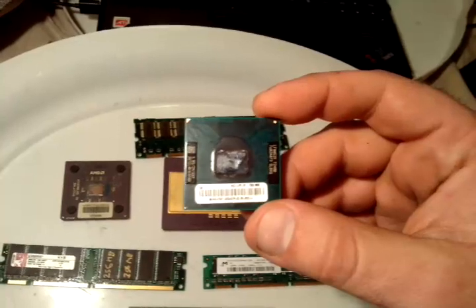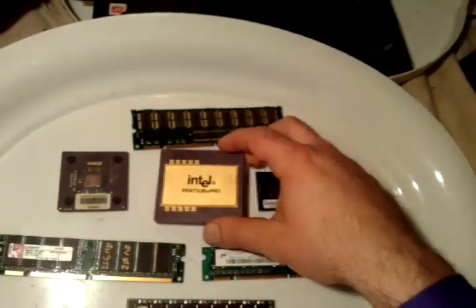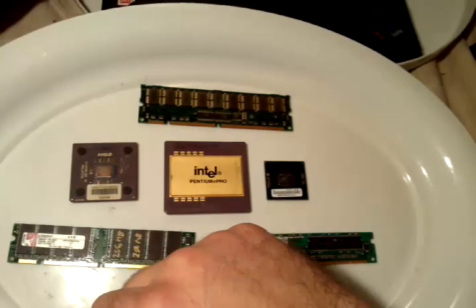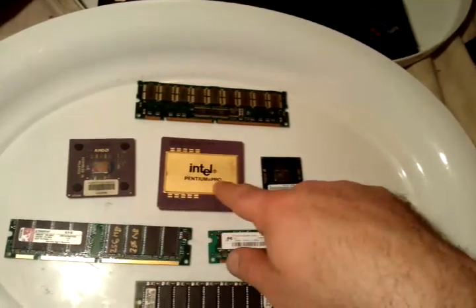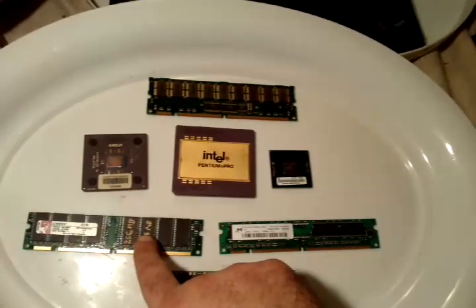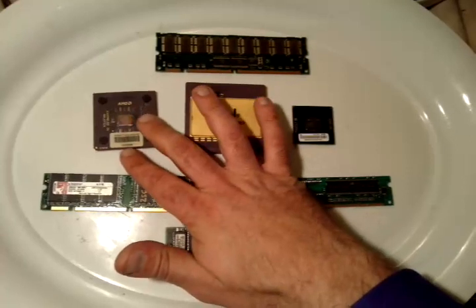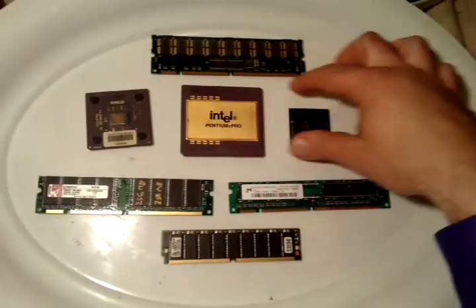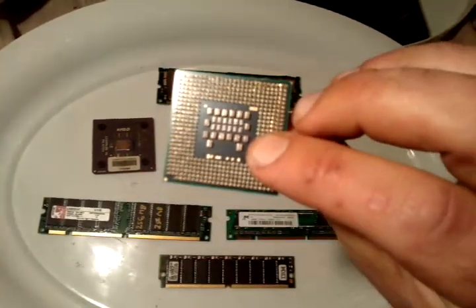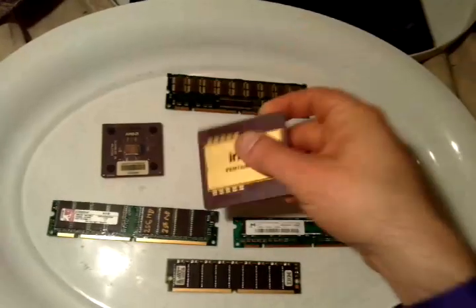If you're going to get into this business, make sure you get the older machines — 486, 386, 286, 8088, 8086. After the 486 came the Pentium, Pentium Pro, Pentium 2, 3, 4, and now you've got the i3, i5, i7, quad core — the more cores you get, the more technology is infused allowing for less gold content. Pretty much you have palladium and platinum transistors in the back that take the place of where gold used to be, which was mostly all over the older ceramic CPUs.